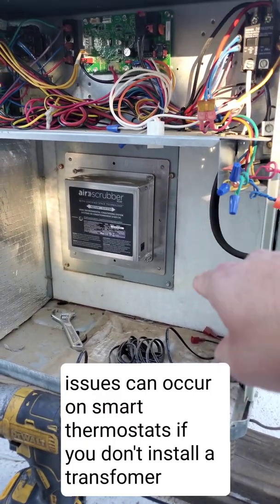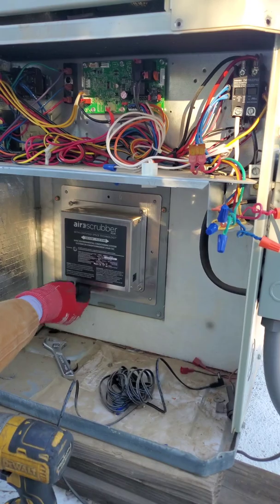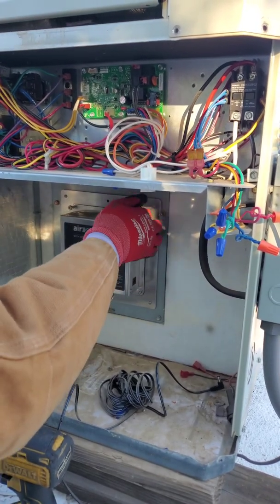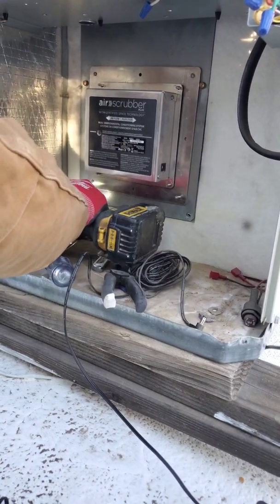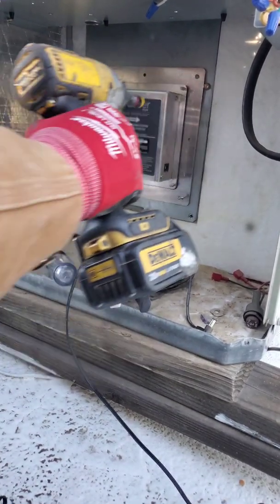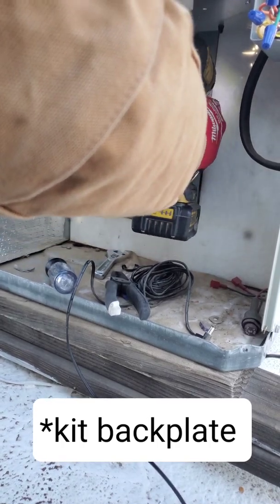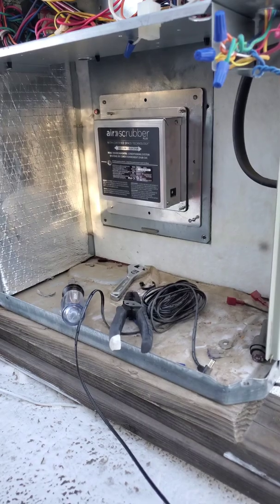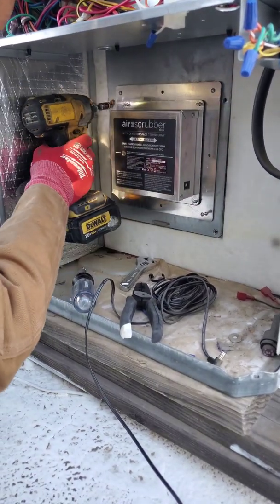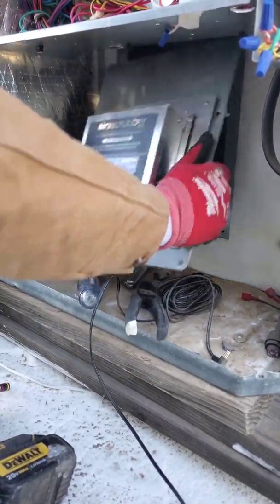First thing you do is undo the four nuts — we already had those pre-loosened. Then undo the four screws that hold the template on there, and the whole thing should come out.